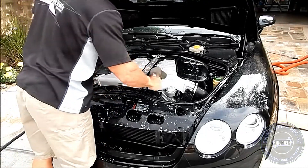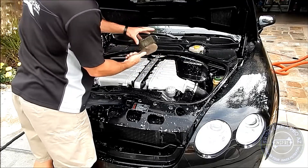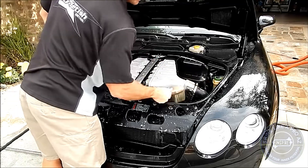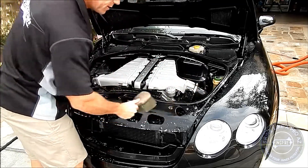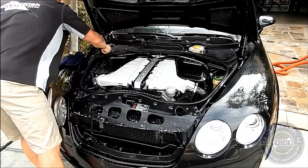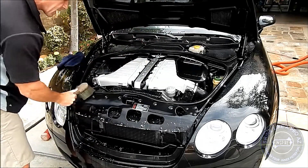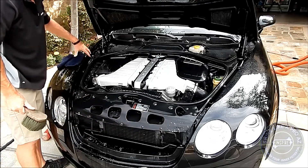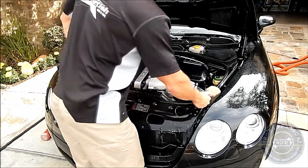Now if there are some problem areas, you can take a brush — this is a common wheel brush — and get into some of these areas, the shrouding, whatever. This will only increase the effectiveness of your degreaser, and it will be a case-by-case judgment call based on how dirty your engine is. If it's black it hides the dirt better; if it's white, areas around what would be considered the engine bay jam would probably still need a brush.